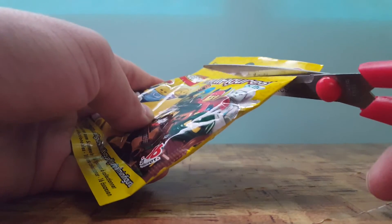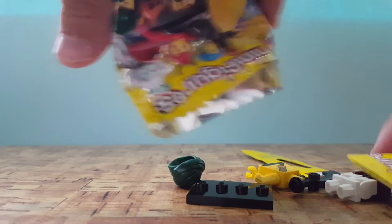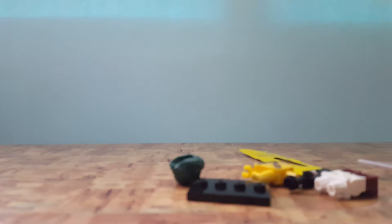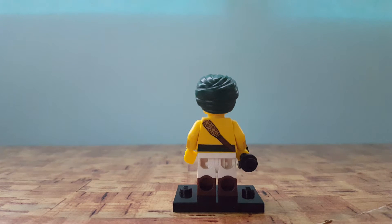So I just cut the package and we got the Arabian soldier! He's a pretty cool guy. He comes with a big sword, he has a little chest plate, and he has an Arabian-type helmet. I'll be showing you guys the back — he does have a little bit of back printing, and he does not have a double-sided face.